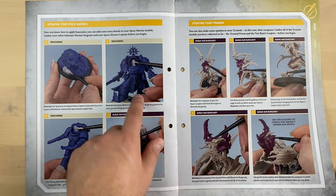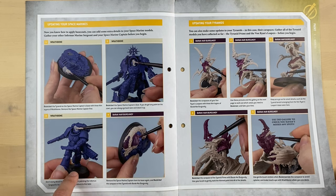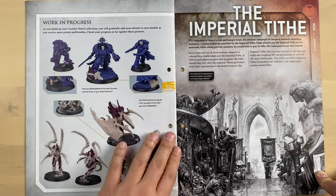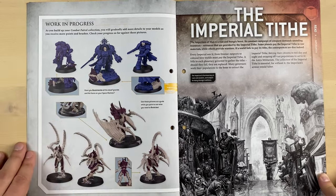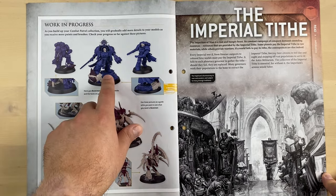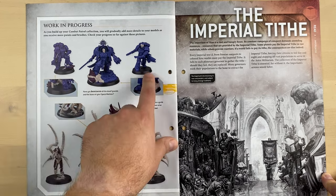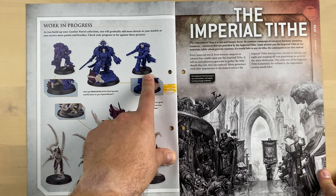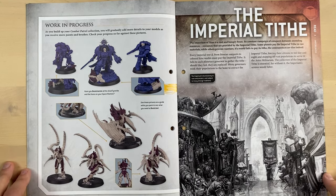This section shows how to update existing minis using new paints to paint bits on previous minis from earlier issues — updating your Tyranids, for example. This is how your work in progress is going to look. You get the captain from issue number 5, the Infernus Sergeant we got today, and the Infernus Space Marine Squad from issue number 3. I am a happy owner of that issue and we will open it and build them on this channel.